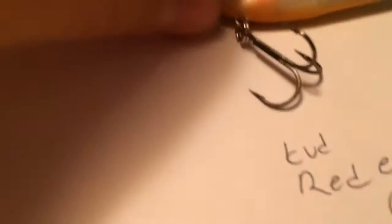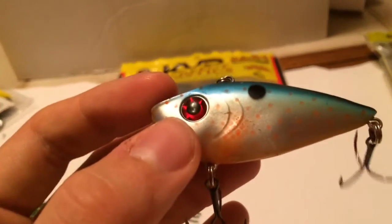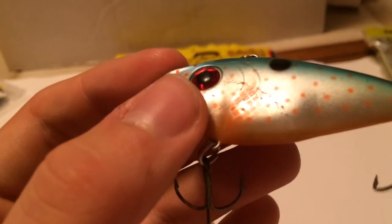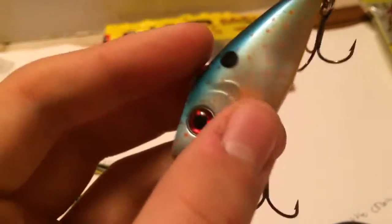Next on this list is the KVD Redox Shad for $6. It's your standard lipless crankbait. I like these because you can cast them so far. You can even see the lovely bass teeth and the red eye on it. Burn these through the water as fast as you can, but vary your speeds to see what the fish want that day. At any depth, just let it sink and then burn it through the water in a very fast side-to-side motion.